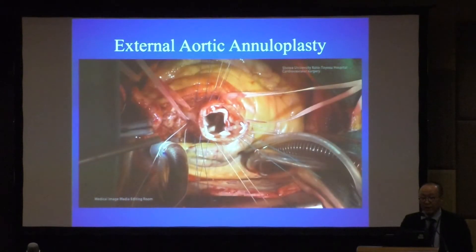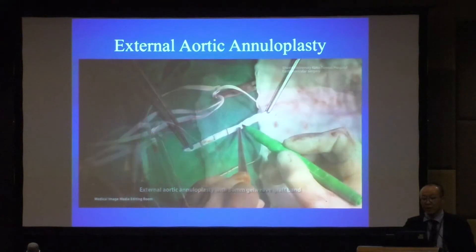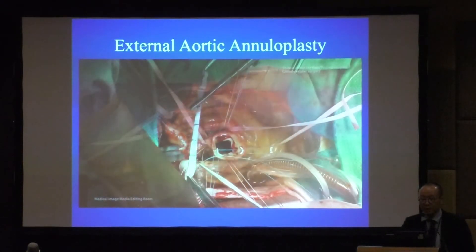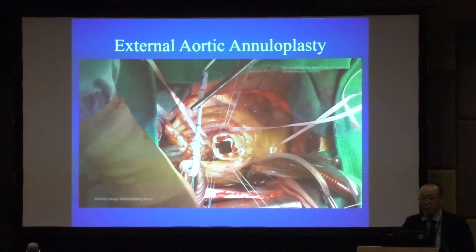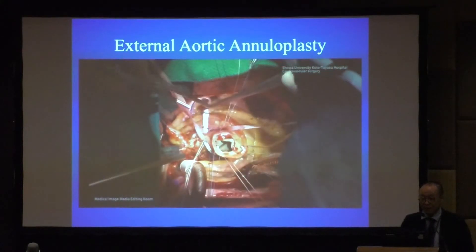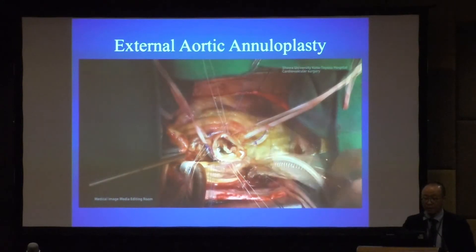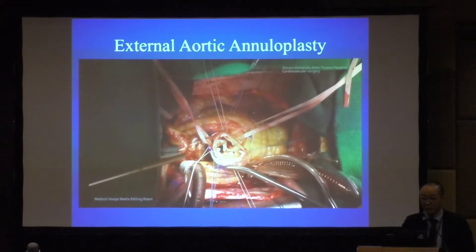We then cut the artificial graft. In this case the annulus size is 13, so we use a 13 mm artificial graft. We suture the previous 2-0 Tycron sutures and cover them under the annulus. Using this technique, we control the direction of the annulus.